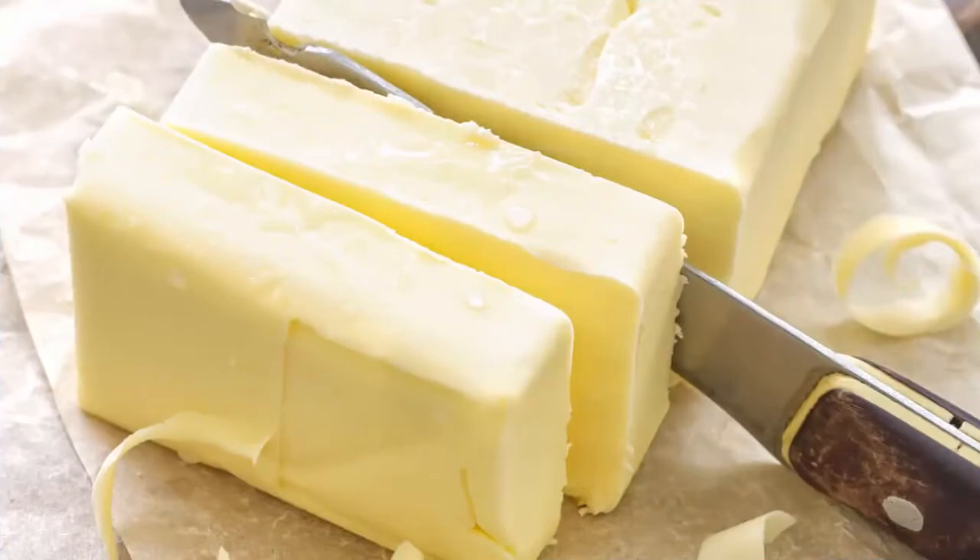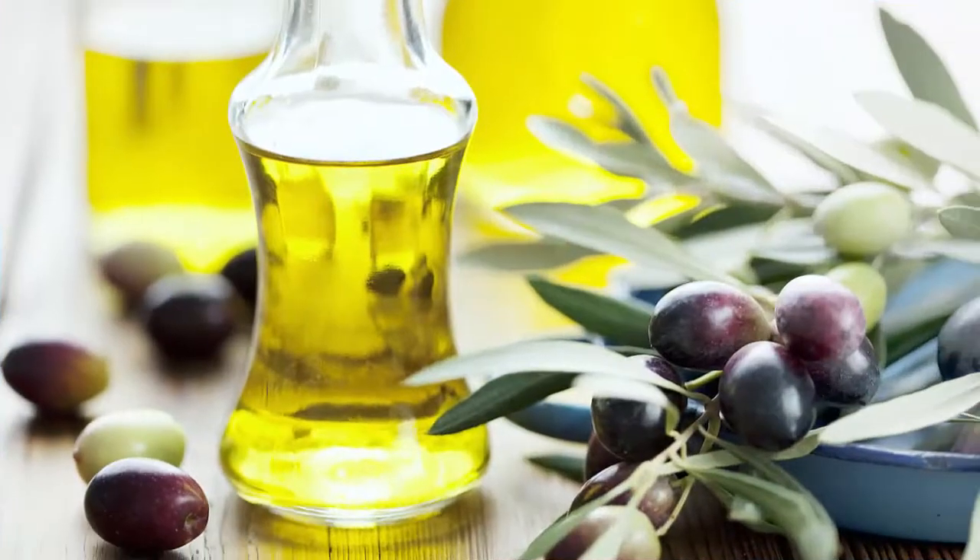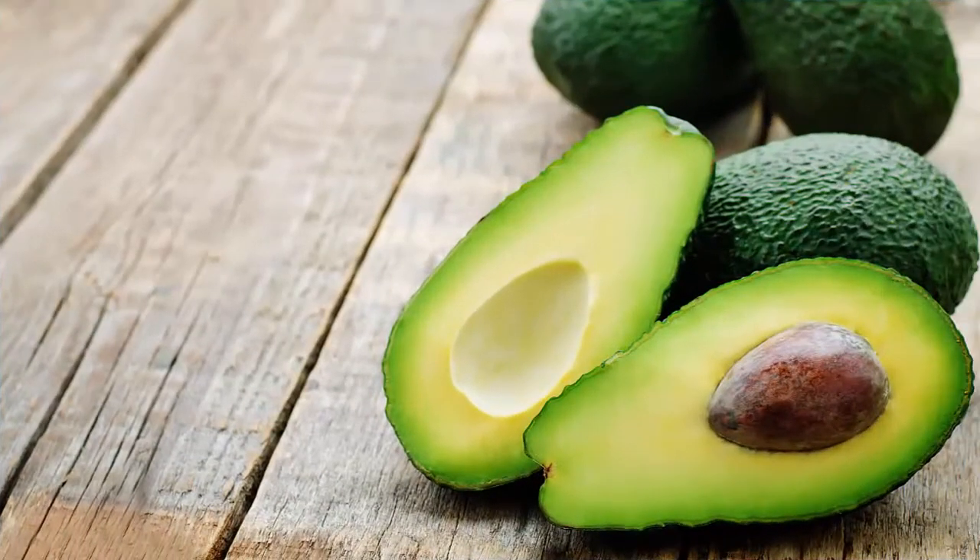Things like coconut oil, avocados, butter, and ghee are all beautiful fats that are good for us inside and out. Take a look at the types of fats you're eating and how much — it could be that you're just not getting enough. A simple adjustment like using a bit more oil in cooking or adding butter or ghee to your vegetables could make all the difference.